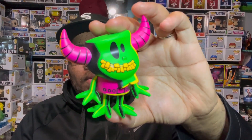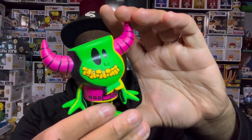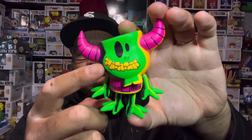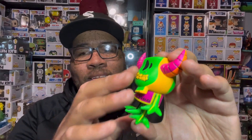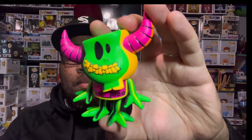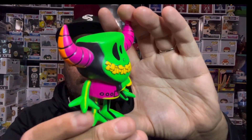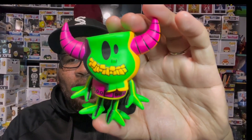Definitely a dope figure. I paid around 54 or 55 dollars, and it's worth it for a designer toy in my opinion. You have this vinyl figure with black light coloring — I like the green and yellow, and the teeth are sculpted in, not just painted on. They really value their figures and their customers. It's a really dope figure and I like the way this thing looks.